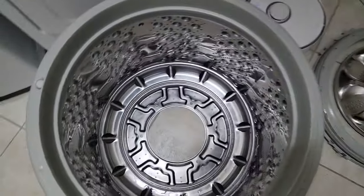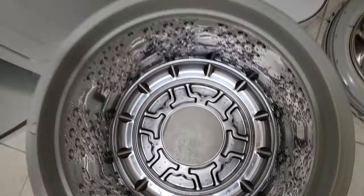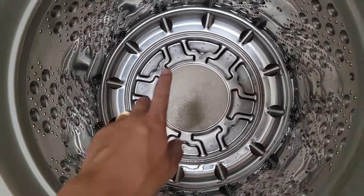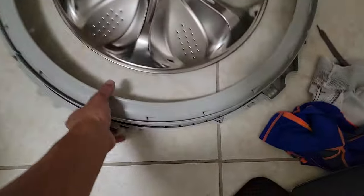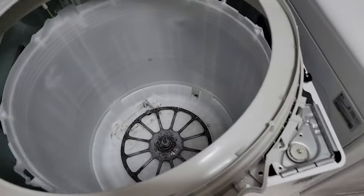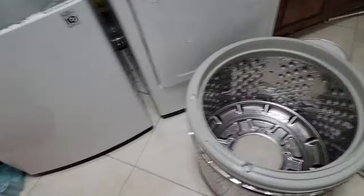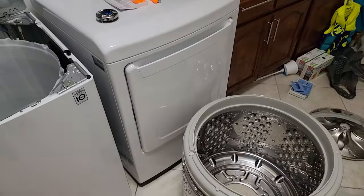After that, the drum is attached by six 10 millimeter bolts, so you undo those. To take the drum out there is a piece that sits on top. LG did an excellent design because there are no screws involved — they're all just clipped in. You undo all the clips, the piece comes out, and the drum comes out. It took me no more than five minutes and was very easy.